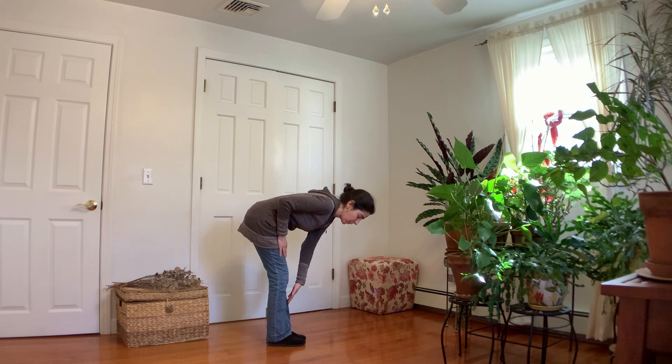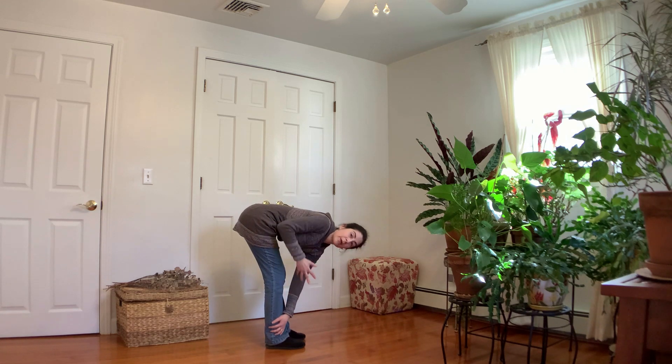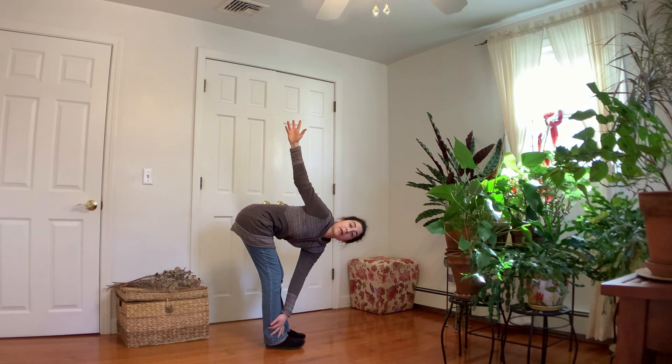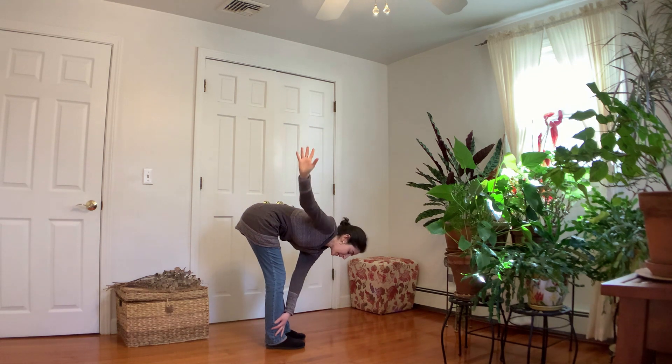Feet can be together or hip-width apart — that's up to you. Then take the right arm up towards the ceiling, reach fingertips up. See how your neck is feeling. If you need to look down, please look down. You can also go a little deeper if you look up towards your thumb. Deeper doesn't mean better — it's what feels good to your body. Let's switch sides.